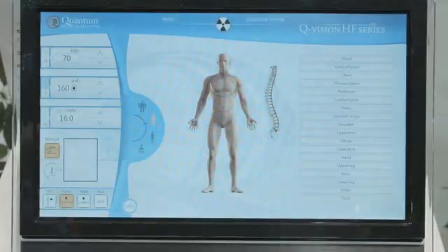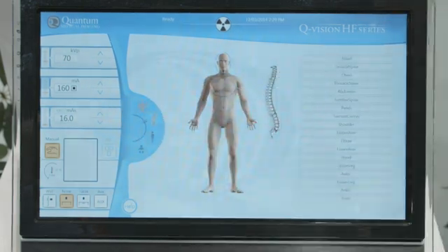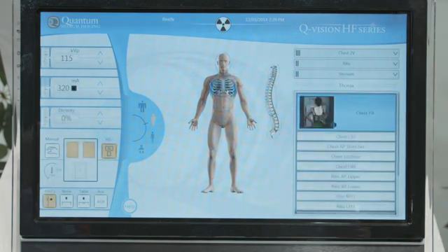As an example of the simple operation of the QVision generator, here we can select from our patient size — small, medium, or large — and we select the anatomy. In this case, I'm going to choose a two-view chest. Here we can select the chest and select the PA view, and we're ready to expose.